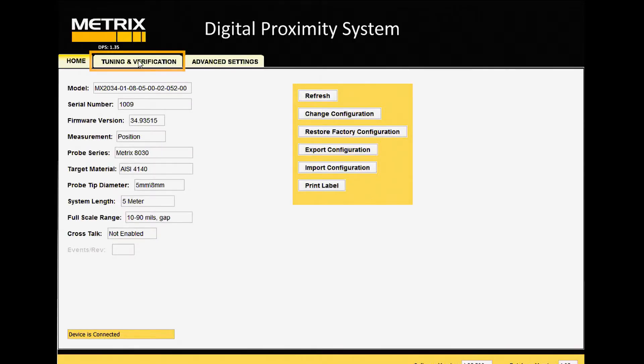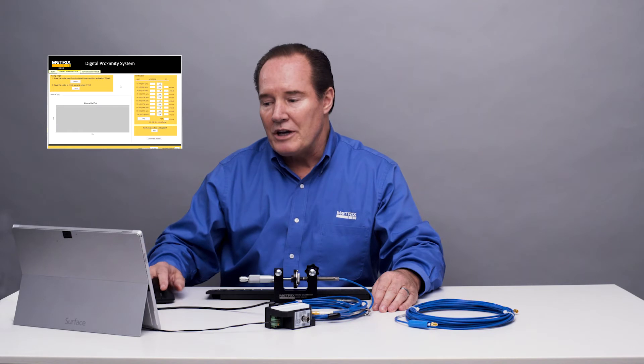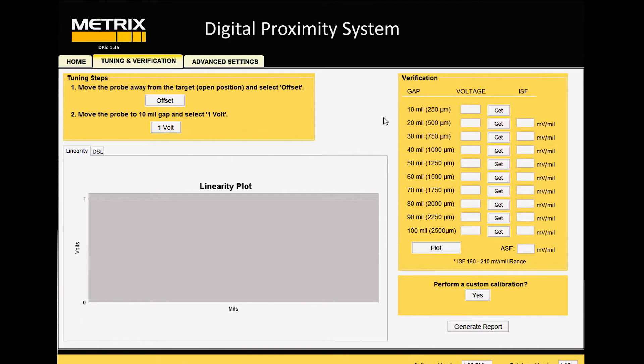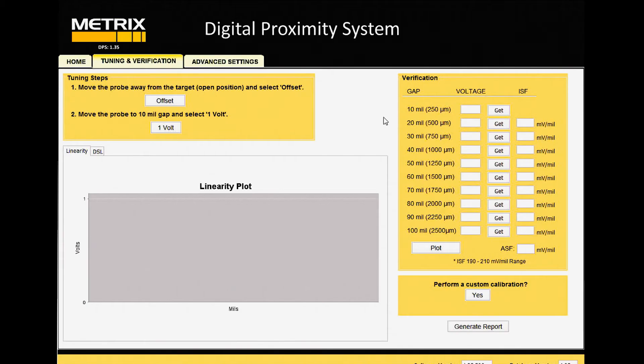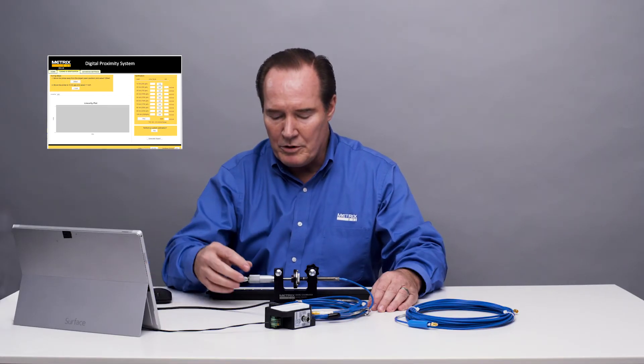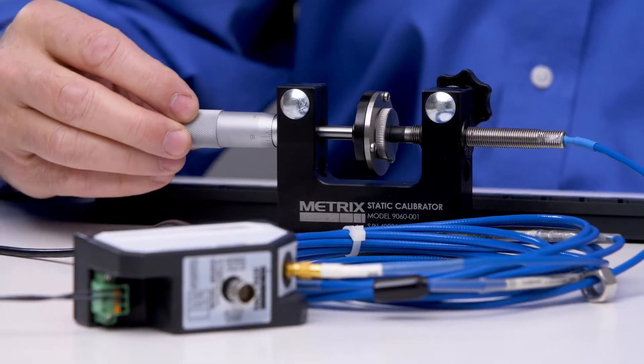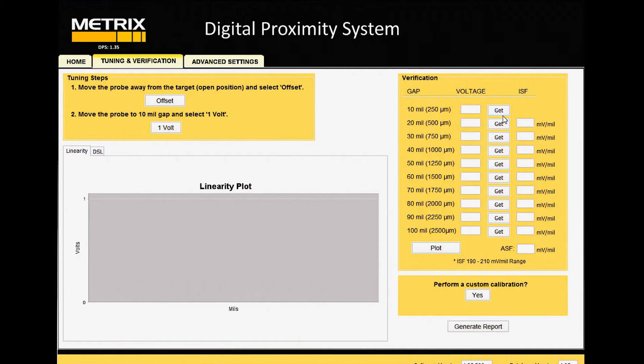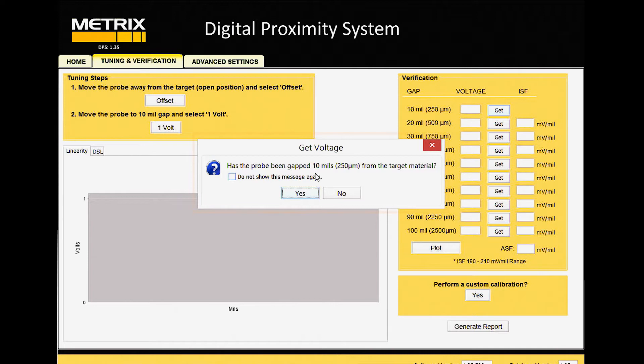To do that, we use the tuning and verification tab. Click on that and we can start recording voltages. This is a system right out of the box — it should be well within the API standards, 190 to 210 millivolts per mil. With that, we should be able to see that everything is within specification. The first thing we're going to do is move our micrometer 10 mils and take data. Then we say GET on the software. It comes up with a warning each time, basically asking: have you moved the micrometer to the right position before you hit GET?